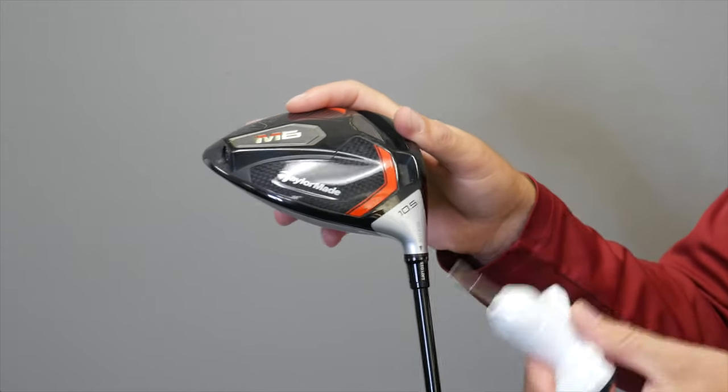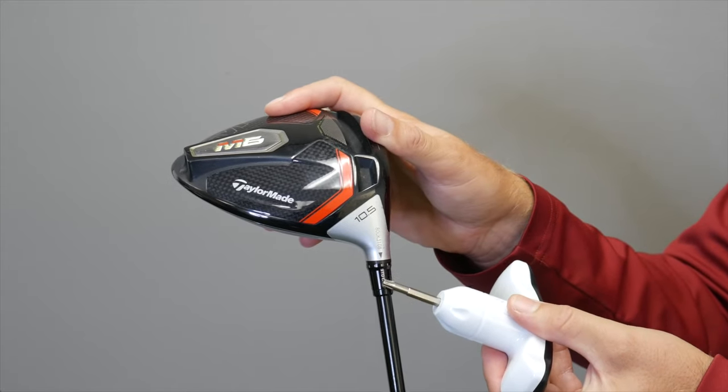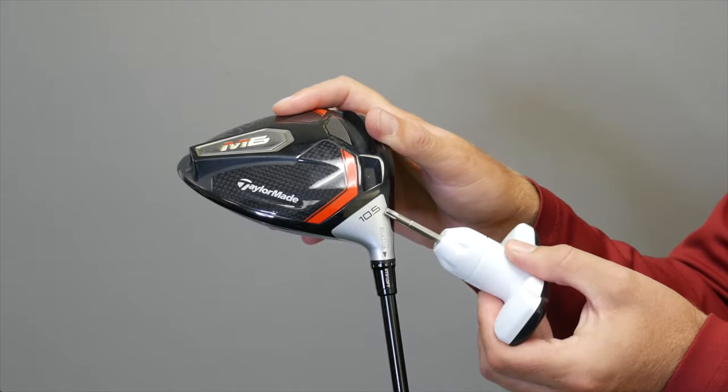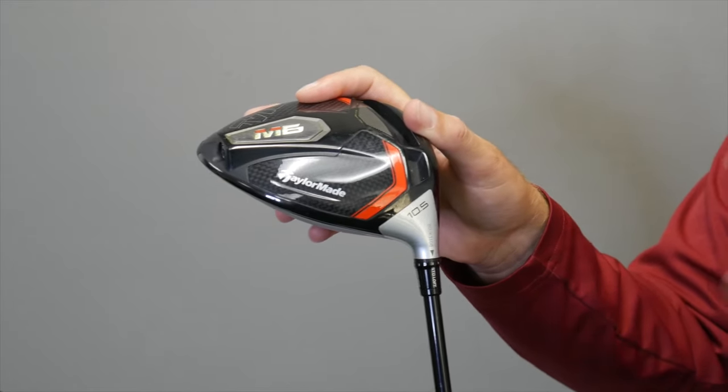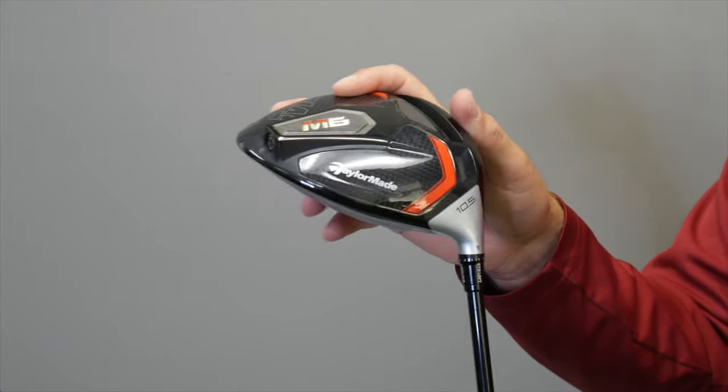The first setting I'm going to discuss is the standard setting. You'll notice on this sleeve right here that it says standard loft. It's a ten and a half degree driver. Nothing is unchanged — the loft, lie, and face angle is square.